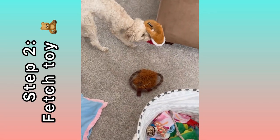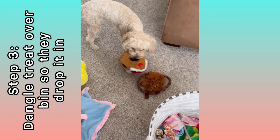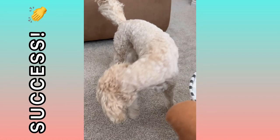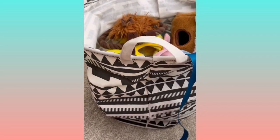Next we're gonna tell her to fetch it — but she already has! Then I'm gonna put a treat right over the bin and get her to drop it in. We've got our first successful attempt.